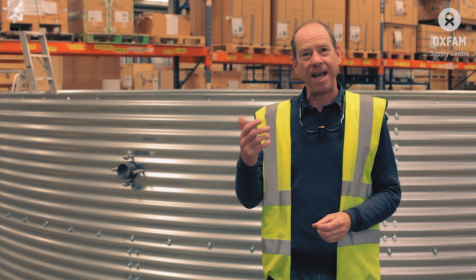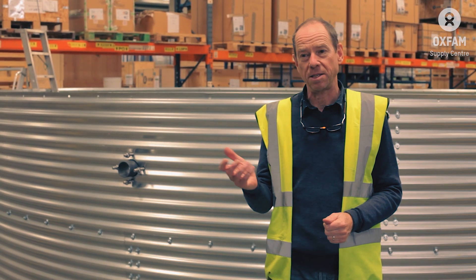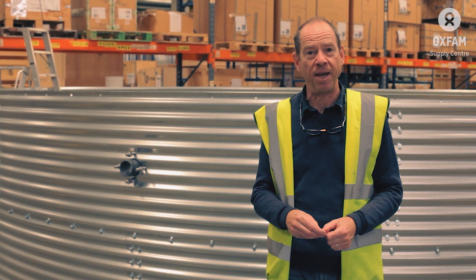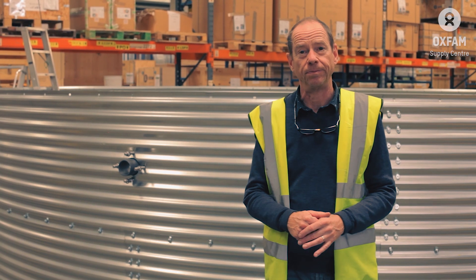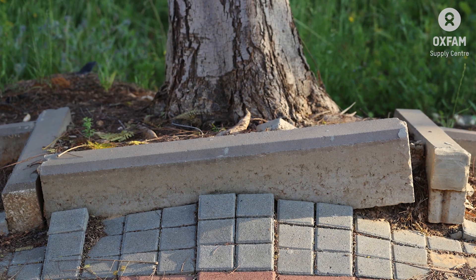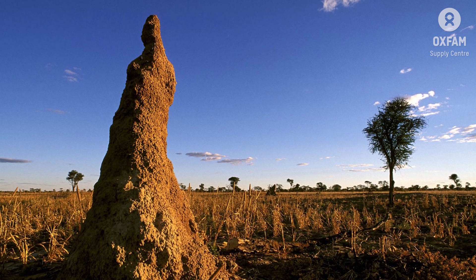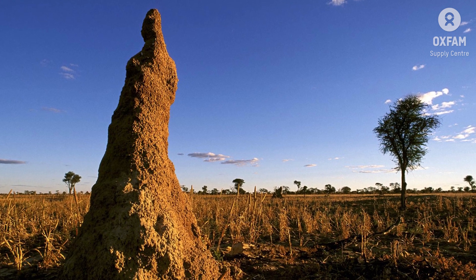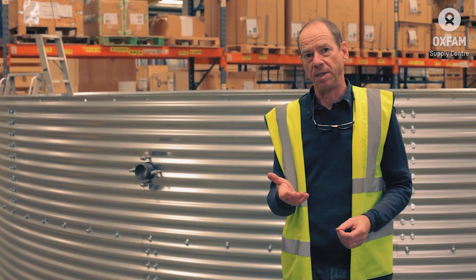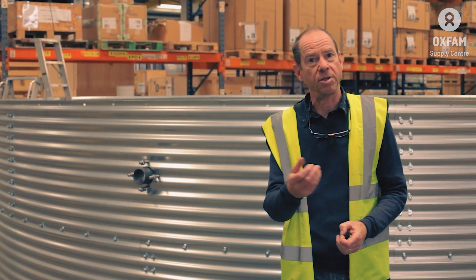The second thing to avoid is any chance of puncturing the liner. Make sure there are no sharp objects, stones, sticks, or thorns — anything that can present a sharp edge inside on the foundation. Watch out for tree roots as well, because these will continue to grow. Also watch out for insect nests, because termites or ants could possibly eat through the bottom of the liner. There is a geotextile mat provided to put down between the liner and the ground, but this is in addition to good ground preparation — it's not a substitute.